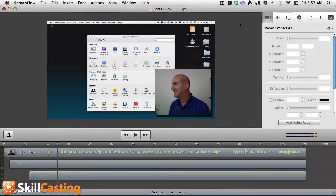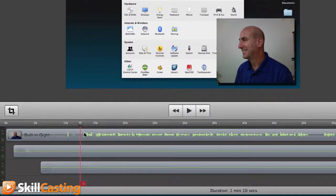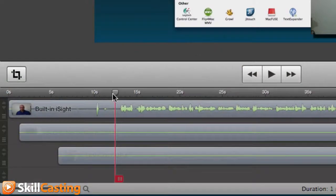Here's another tip in ScreenFlow 3.0. When you're working with your tracks, it's really easy to split your tracks. Here I have three different tracks going on, and you can see this little golf club handle — I don't know the exact term for it, but you're going to see this little handle here. Typically we might use this to scrub, and that's how we can position it.